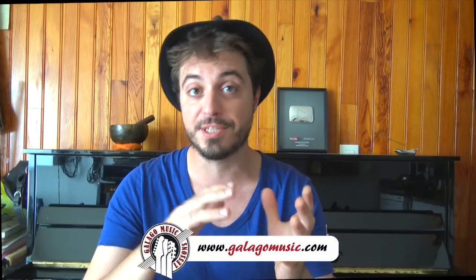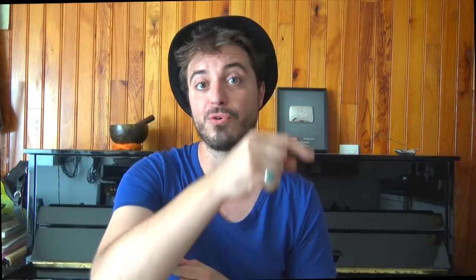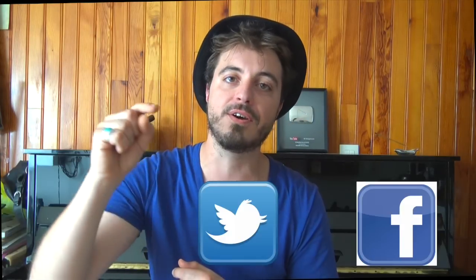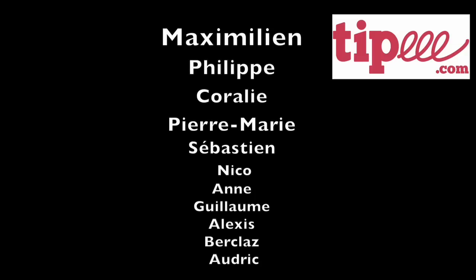That's all for this first part. If you want the next one, let me know in the comments below. Generally when I make videos too long people get frustrated, so I prefer to split into two parts. You can find us on Facebook, Twitter, and Instagram. Thanks to all the Tipeee supporters whose names appear on screen. Wishing you good music, and see you very soon in the next video — ciao!